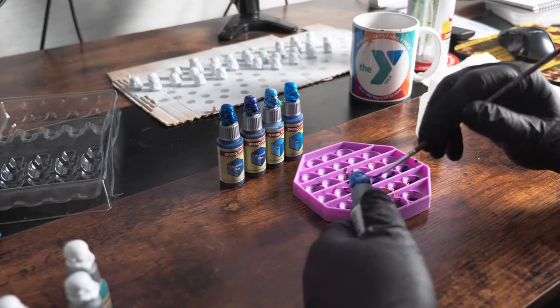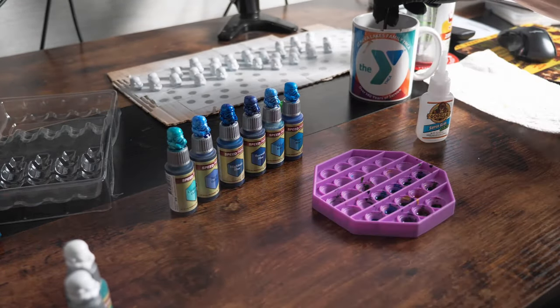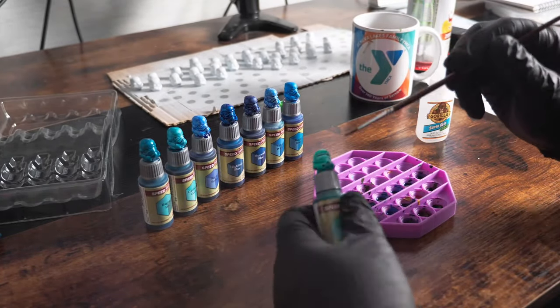You can see already how nice these bottles look with their freshly painted caps. They really make it so much easier to find just the right hue for the model at hand. You just have to glance over at your paint rack and pick the perfect color.